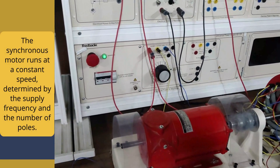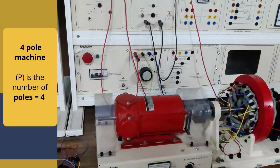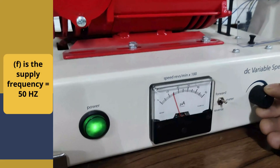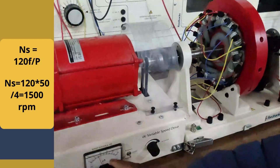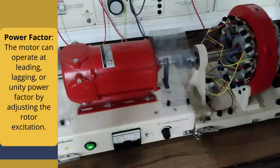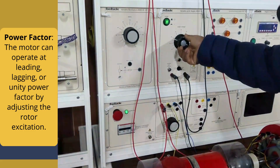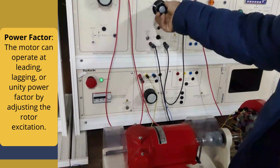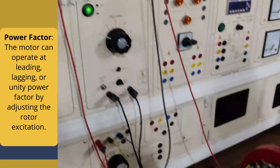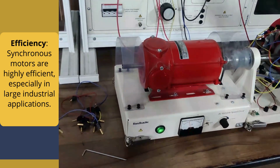First, constant speed: the synchronous motor runs at a constant speed determined by the supply frequency and the number of poles. For a 4-pole machine with 50 Hz frequency: NS = 120 × 50 / 4 = 1500 RPM. Also, the power factor: the motor can operate at leading, lagging, or unity power factor by adjusting the rotor excitation. Additionally, synchronous motors are highly efficient, especially in large industrial applications.